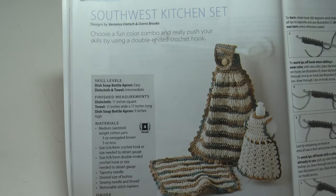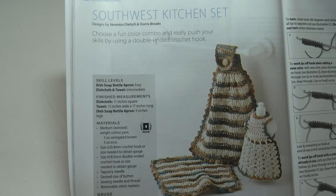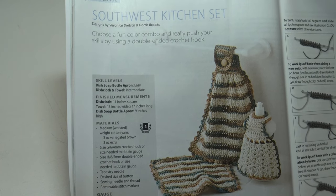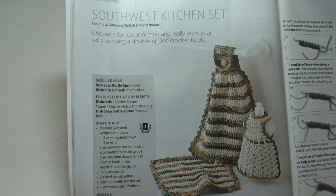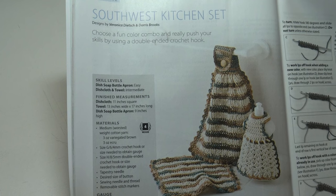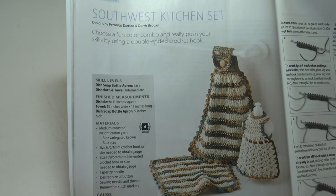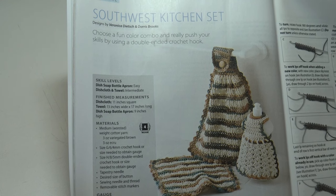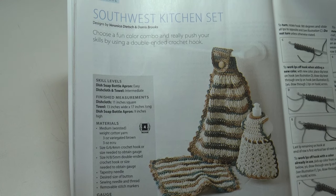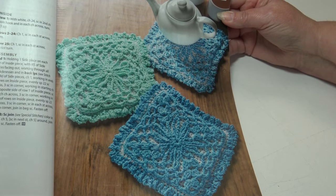The next pattern is the Southwest Kitchen Set — choose a fun color combo and really push your skills by using a double-ended crochet hook. The dish soap bottle apron is an easy skill level; the dishcloth and towel are intermediate. The dishcloth measures 11 inches square, the towel measures 13 by 17 inches, and the dish soap bottle apron measures nine inches high.